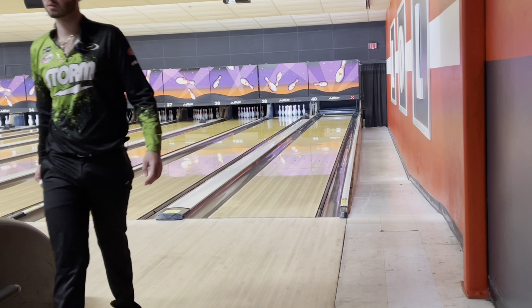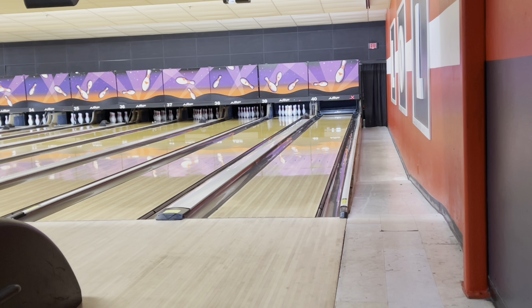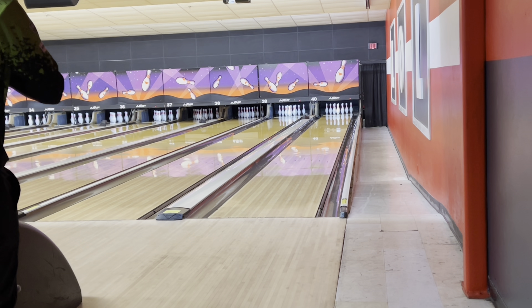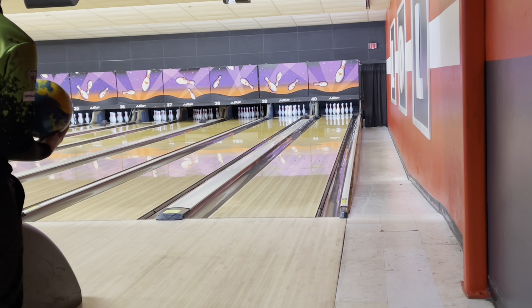I love this ball. So watch the first video, the original review for the Exotic. Huge fan of the Gem and a lot of the big asymmetrical balls from Roto-Grip. And this one's just yet another one. I can see this ball going a lot of places with me.